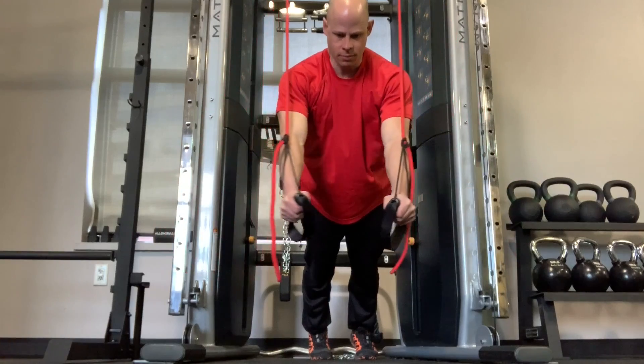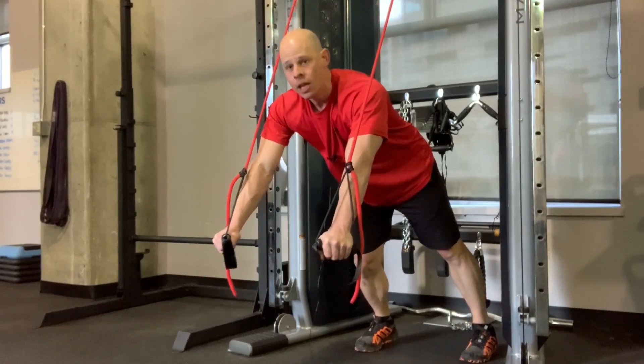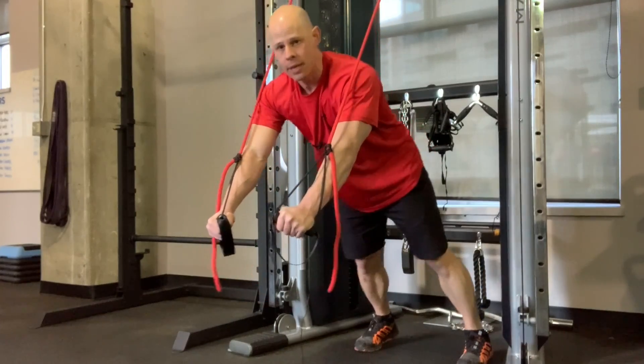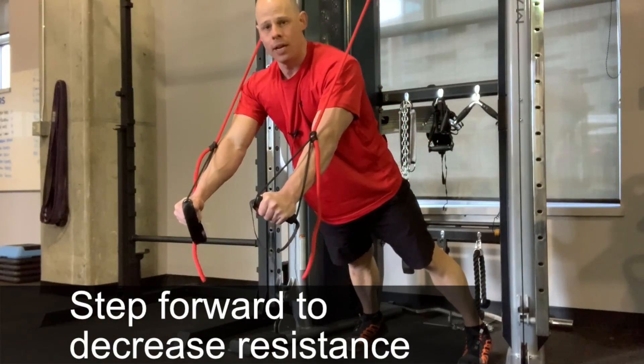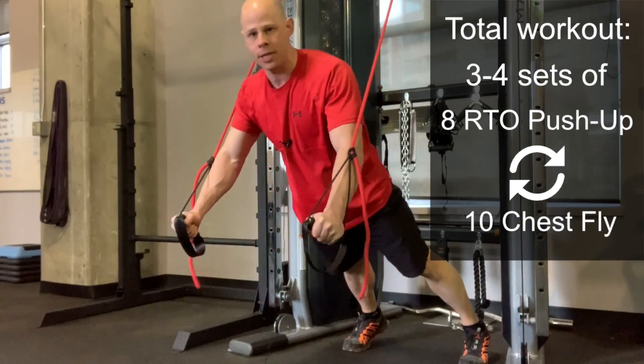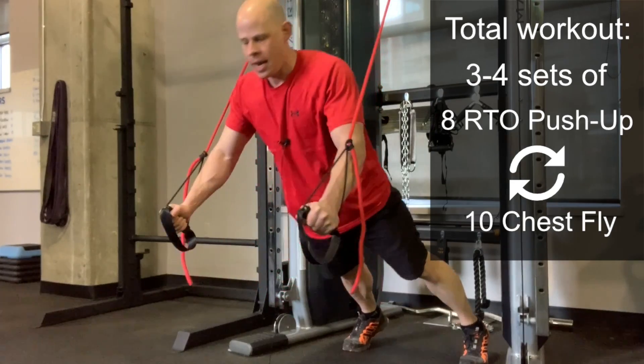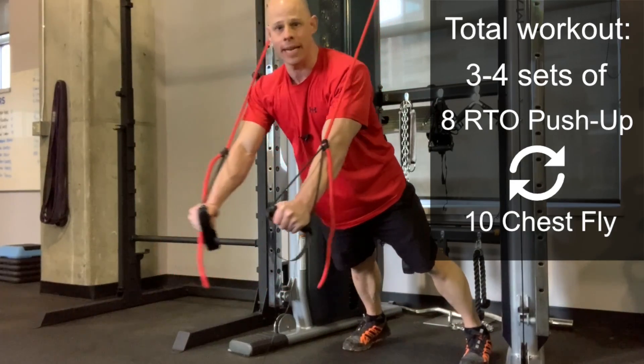After 10 flies, you go right into your RTO push-ups. Just after the first set your chest should be smoked, so you may drop set it — decrease the resistance to go right into the RTOs for another set of eight, and then into your flies yet again.